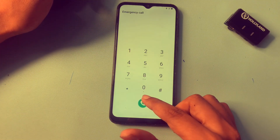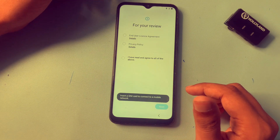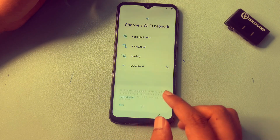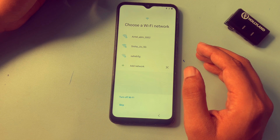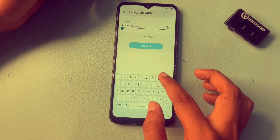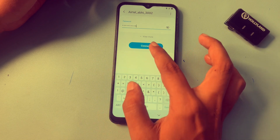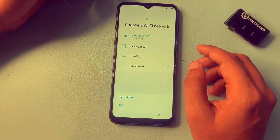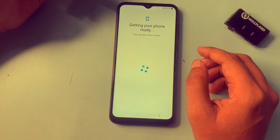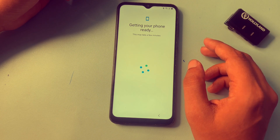When you click on emergency call, your dialing pad will open. Now go with the start button, select all the options, and go with the next option. After this, you will have to connect your phone to Wi-Fi. Simply connect your phone to Wi-Fi — my smartphone is now connected to the Wi-Fi network. After this, go with the next option.